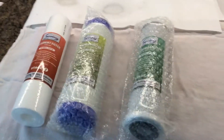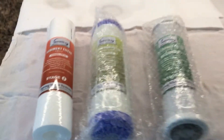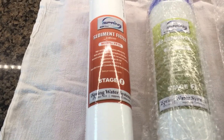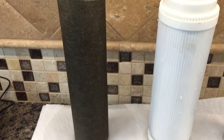Now the second thing I'd like to show you — this is the six-month change for these three filters. Just to give you an idea of what this system does: this is the sediment filter, it's an FP15. This is the one I took out, so you can see everything that the first stage of the filter is taking out of our water.